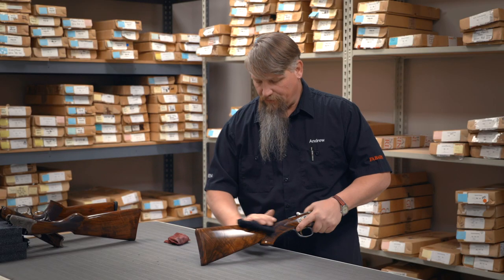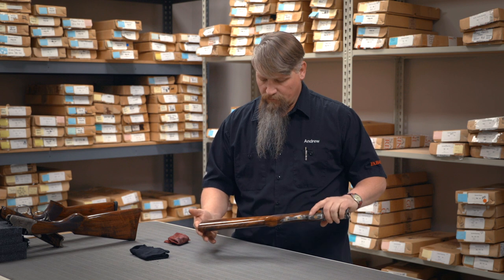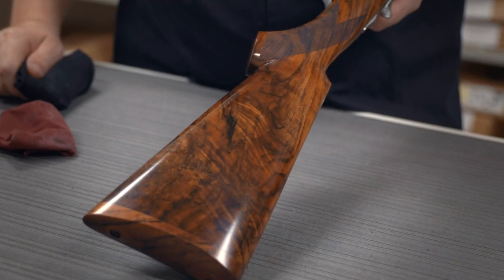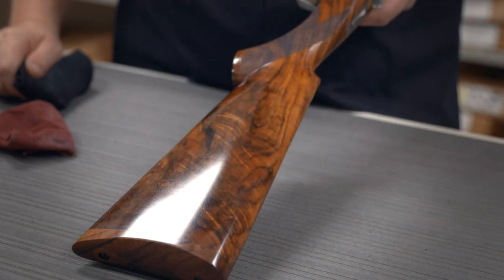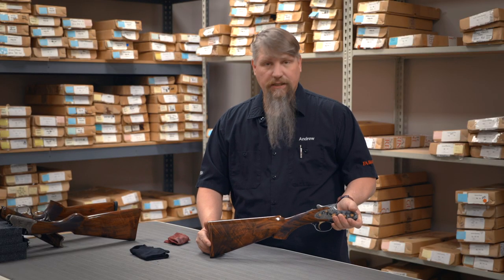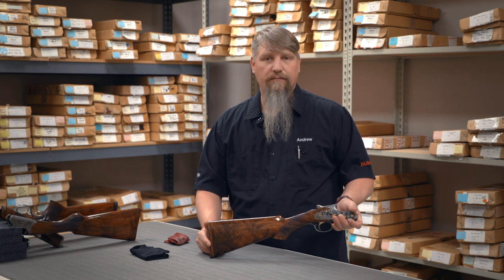That's going to give me a nice, bright sheen, as well as another level of protection for my beautiful piece of wood on my Caesar Guarini gun. Hopefully this is helpful to you. If you have any questions or concerns or ideas that we can help with, please give us a call or contact us today at greenieusa.com.